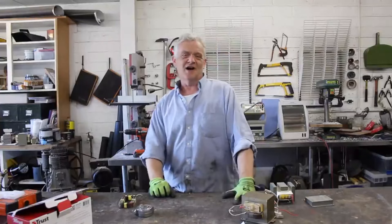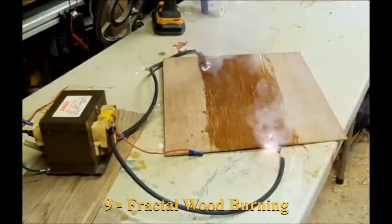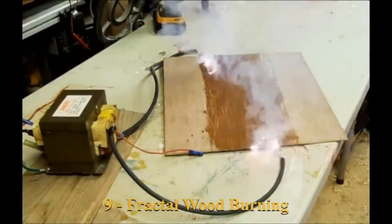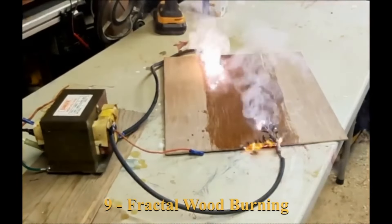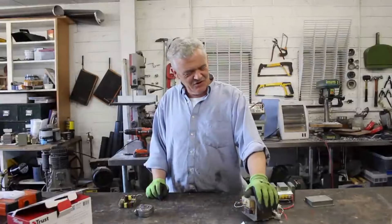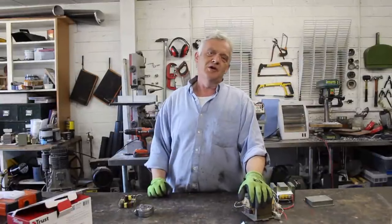The first high voltage project is the really popular one all over the web: fractal wood burning. You directly connect these things across a bit of salty water painted on some wood and you get some pretty patterns. It's become a popular hobby and the results are really beautiful. They do need care and attention, but they're easy to do — just plug it in, attach your wires and it will burn into the wood.